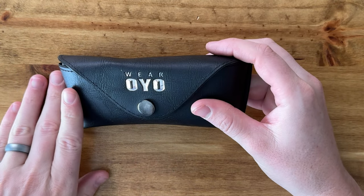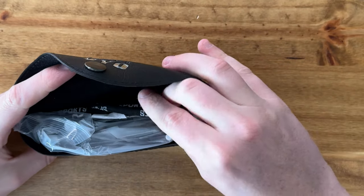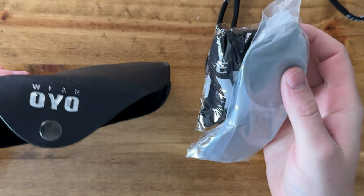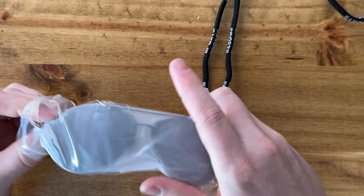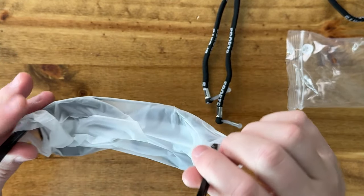They come with this really nice leather container or pouch, and they come with some straps, which is really handy so you don't lose them in the water. They also come with a clean cloth, and here are the actual sunglasses, pulled out and wrapped really nicely, which I appreciate so you don't have to worry about them being damaged in transit.